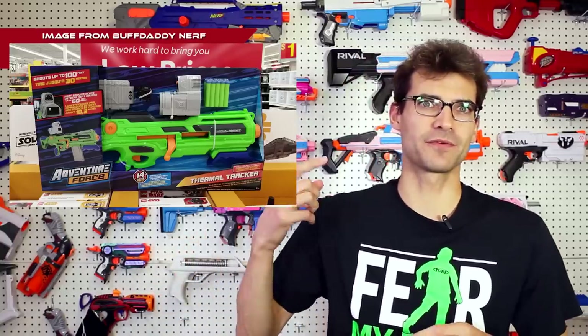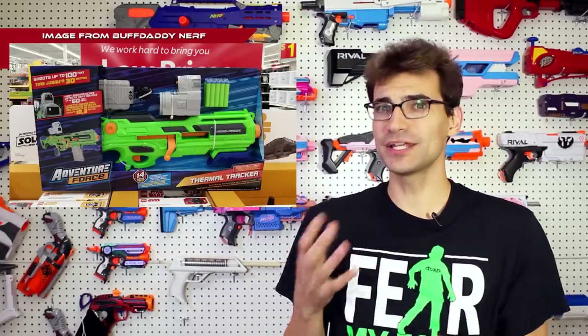This blaster is the Adventure Force Thermal Tracker, and it popped up quite randomly in a Canadian store that Buff Daddy was at. He found it, shared it, and looked into some of the patents and copyrights, finding a Thermal or Exact Strike version of this blaster as well. So there are multiple variants of it, as well as a new crossbow blaster coming from Adventure Force. There's a lot of new stuff coming out — some of which we knew, some of which we didn't.